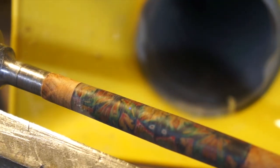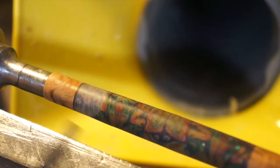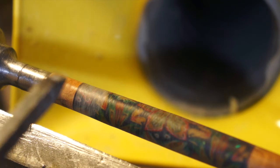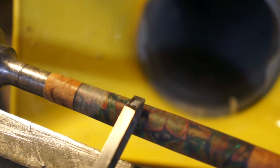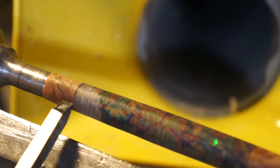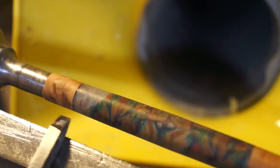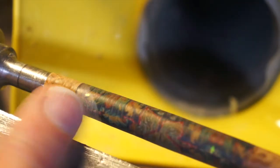Everyone, there's another problem that has occurred — I can't believe it. It's where I've glued this end on. The CA has somehow got between the resin and the polymer clay. I think it's just crept in there somehow — it must have been a small gap or something. I've tried to take it out but it won't come out. It's just cloudy.